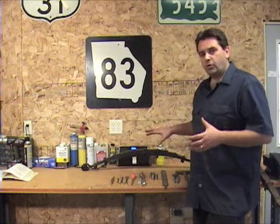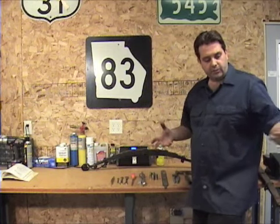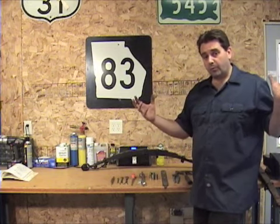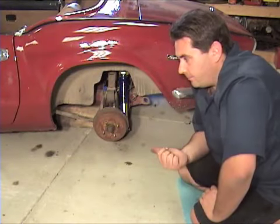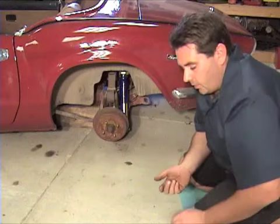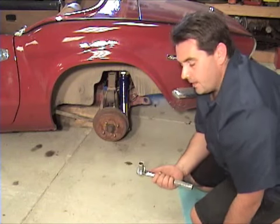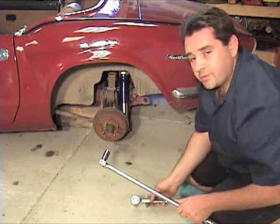Now that we've got our tools and our part ready to go, the first thing we're going to do is chalk the front tires. We're going to jack up the back of the car and take both rear tires off, then drop it down on some jack stands or wooden blocks — whatever you have. Now that you've got the rear tires off and the car is blocked up, grab a five-eighths and eleven-sixteenths socket. If you have two sockets that works best, or a cheater bar — that's what I always use.